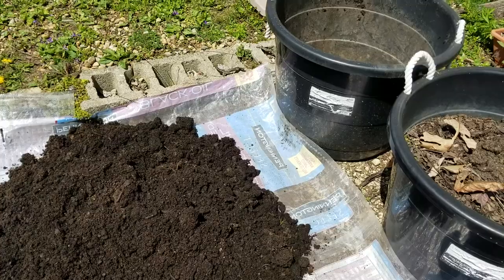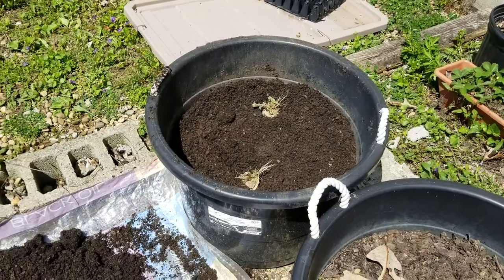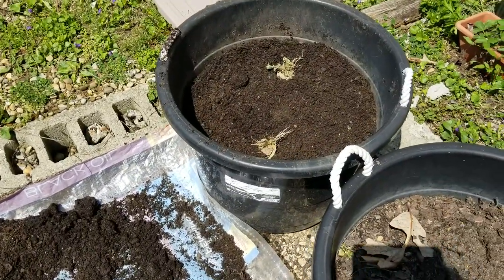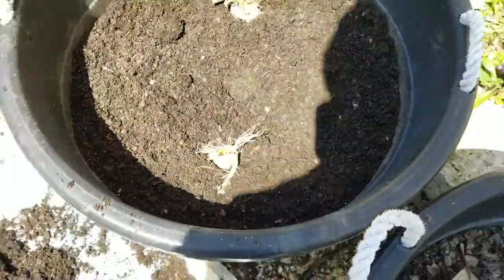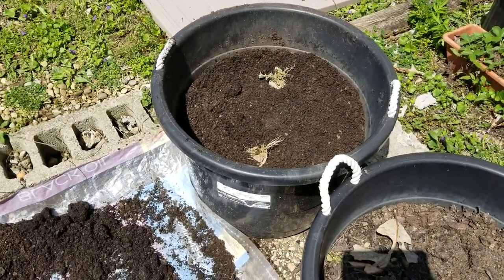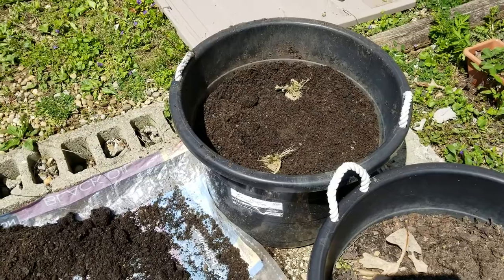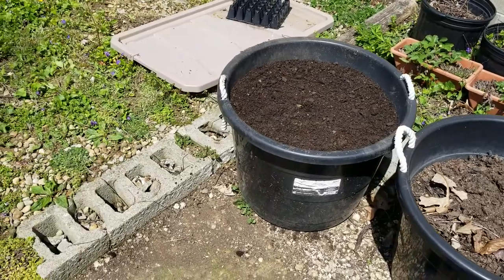Let's fill it back up. It doesn't look like it's halfway but it is, because I have a lot more soil still outside. Once it rains and waters everything, it will settle deep down, and then in mid-May we'll refill it. I should not have that plastic in there. All right, let's fill this baby up all the way — all right, this is filled up now.